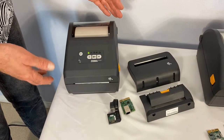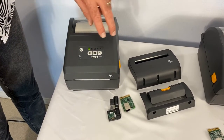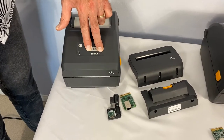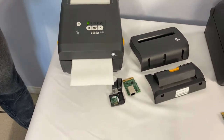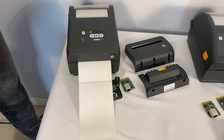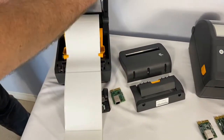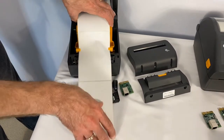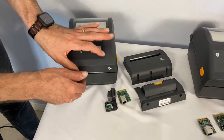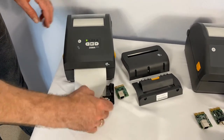Again, with the ZD421, you should have auto calibration when you load new media in, but to manually calibrate it, you're going to hold down the cancel and pause buttons for about a second and release. Now you can roll back the media so you don't have to waste it. Close up the printer and you should be properly calibrated.